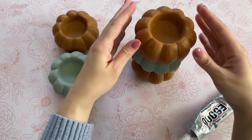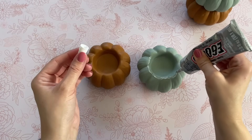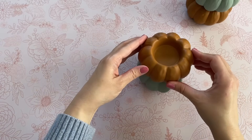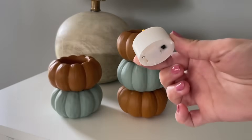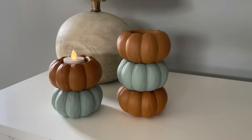I added some more E6000 to my second pumpkin and then added my third pumpkin on top. You want to let this dry overnight so it's nice and secure. That is my first pumpkin stack, and for my second one I'm just doing one blue on the bottom and one orange on top. Here they are the next day when completely dry.